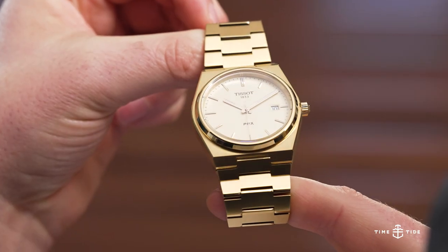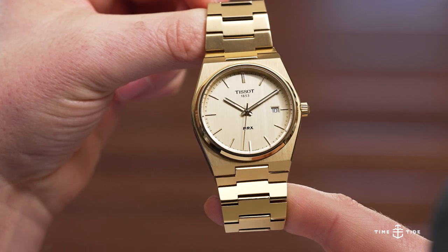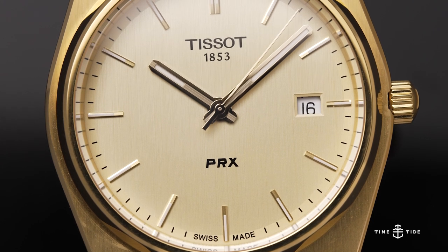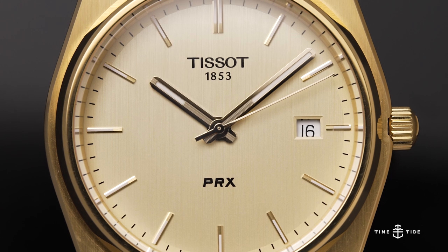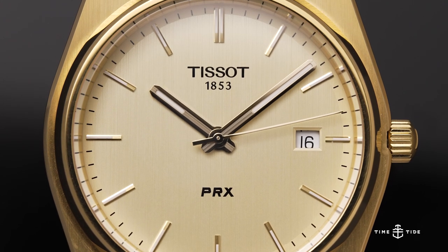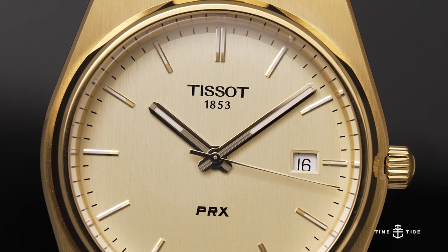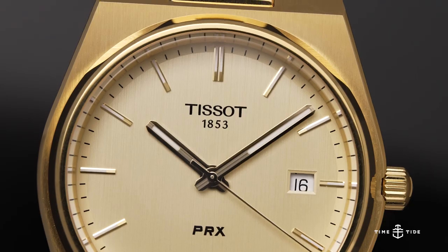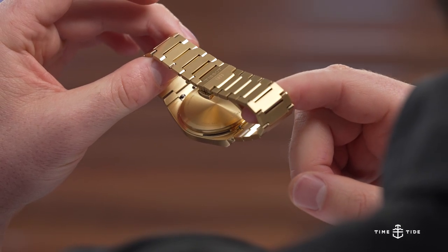A couple of cool things: this is actually the only fully gold PRX that I've come across. I've done quite a bit of research and could not find any other models in full gold — there were a lot of two-tone models, but this is the only one in yellow gold.